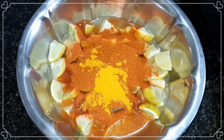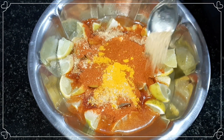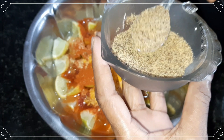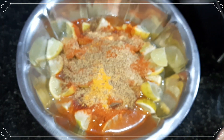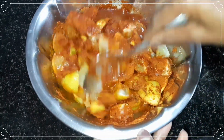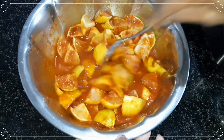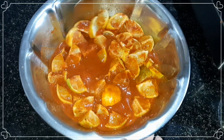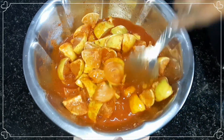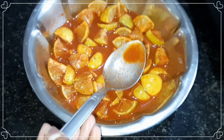Add 1 tablespoon of salt to the pan. Add 1 tsp of tea and add 1 tsp of juice. The juice is very tasty.